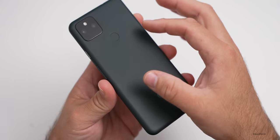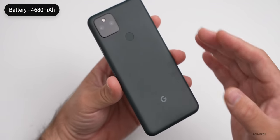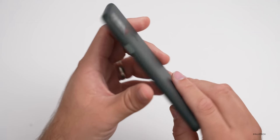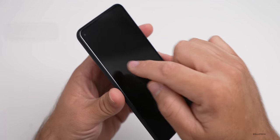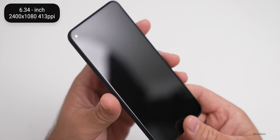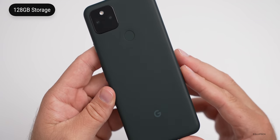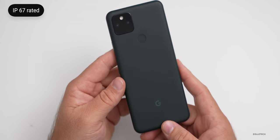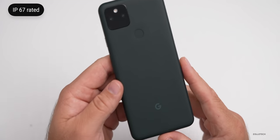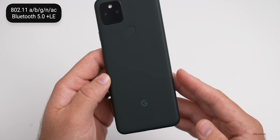It has six gigabytes of RAM. The nice thing is it has a gigantic battery — 4,680 milliamp hours — one of the biggest, if not the biggest, batteries in any Pixel device. On the front it's a 6.34 inch display, 2400 by 1080 with 413 pixels per inch, and it supports HDR. It has 128 gigabytes of internal storage, IP67 water resistance, and 802.11 a/b/g/n/ac plus Bluetooth 5.0 and LE.